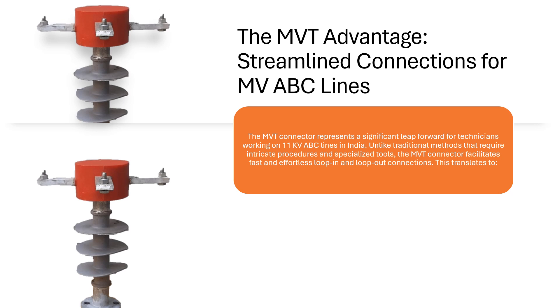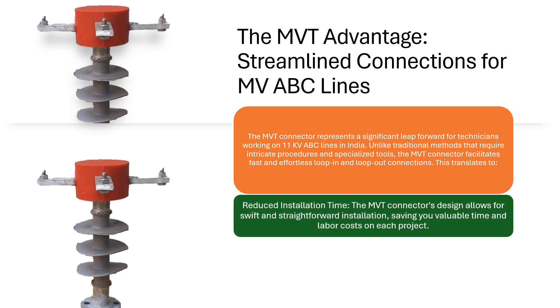the MVT Connector facilitates fast and effortless loop-in and loop-out connections. This translates to reduced installation time — the MVT Connector's design allows for swift and straightforward installation, saving you valuable time and labor costs on each project.